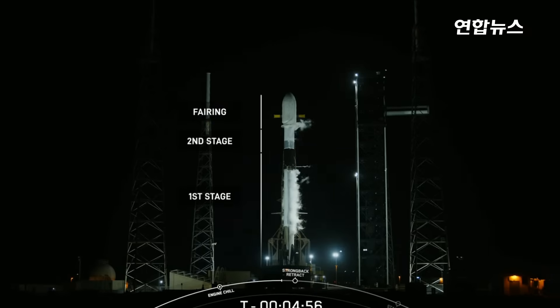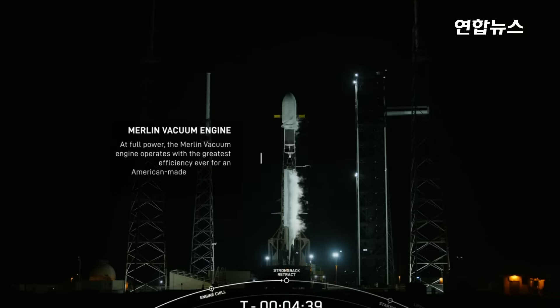Falcon 9 tanks are pressing for the start of Strongback Retract. So this evening, one of the fairing halves will be flying for its 15th time and the other will be flying for its second time. Right below the fairing we have our second stage, which houses our single Merlin vacuum engine, or MVAC engine, which will take our payloads to their drop-off point.